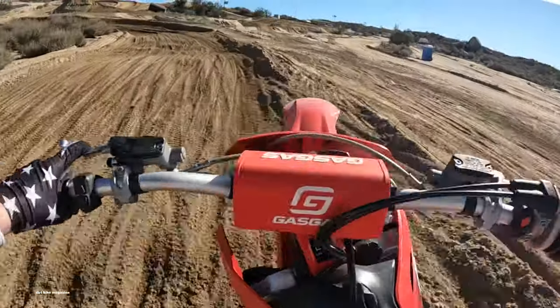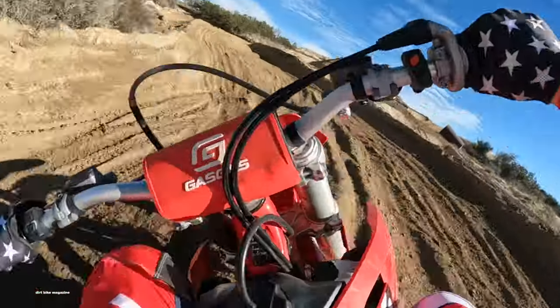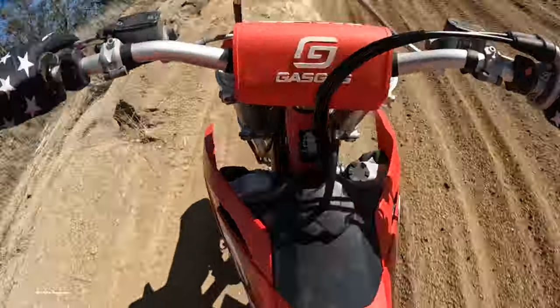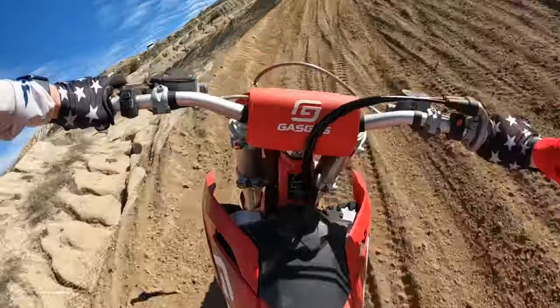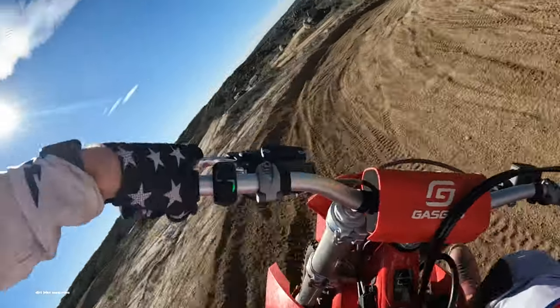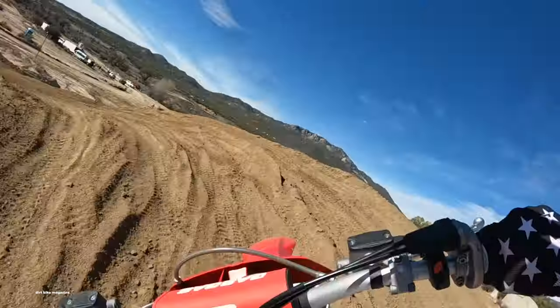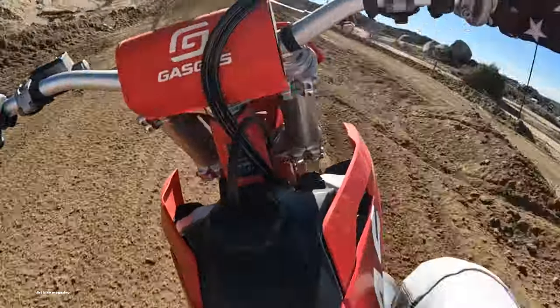Riding the Gas Gas MC125 — let's start with the price. At $7,499, the MC125 is far less than anything else with its kind of technology. It has most of the same parts as the Husky TE150, which sells for $10,199. Gas Gas is clearly keeping the price down to be closer to the YZ125.